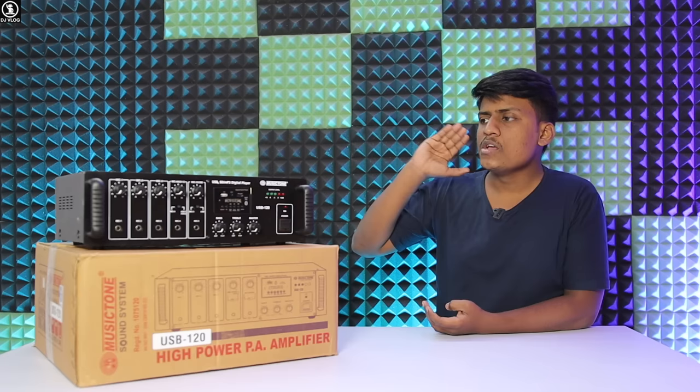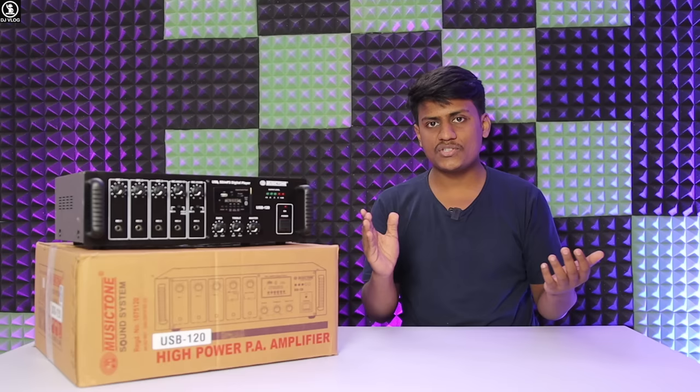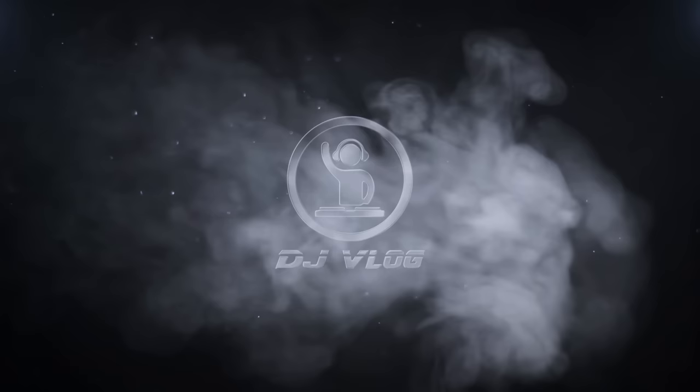So now let's do the unboxing and see the details — how is the Intel Park's quality? I will show you. Before starting the video, please like this video, share it, and subscribe to this channel. Let's start with this video.